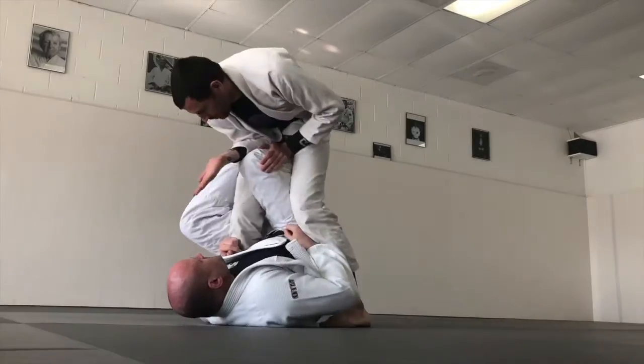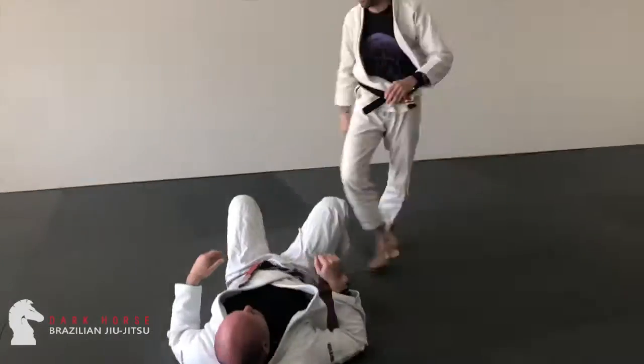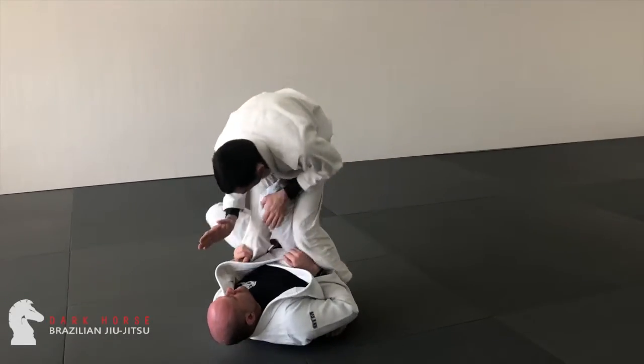I've gotten a lot of requests to go over my potty pass. And that pass, or that piece of a pass, is really a part of a larger system. So over the next few videos, we're going to go over that larger system, and break down some of my favorite passing principles and how we get there, and how we consistently pass even really complicated guards.